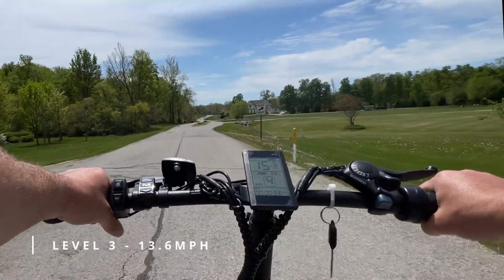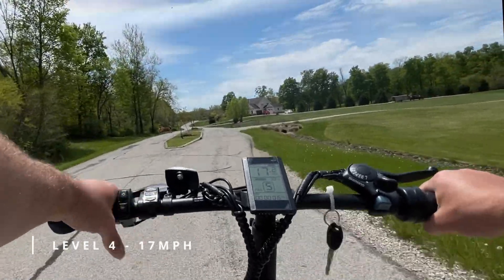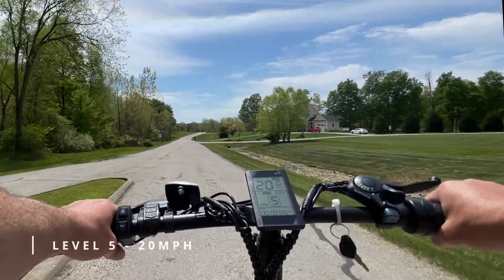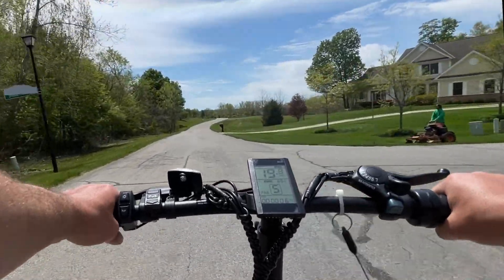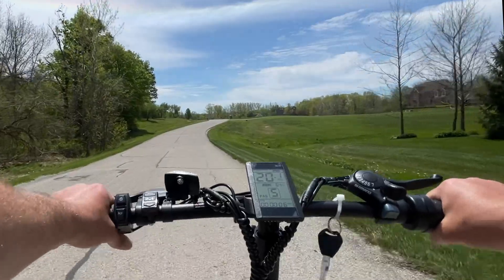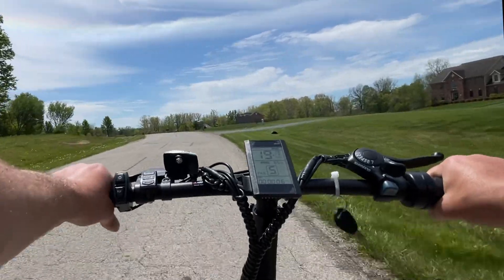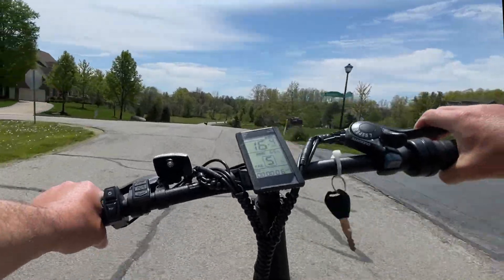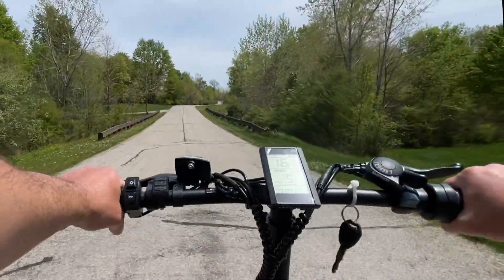Now cranking up to level four — getting 16, 17. Let's go five. Now I'm flying. I set this down to factory settings because I did unlock this e-bike, and I wanted to make sure you saw what you get out of the bike as far as speed. It is regulated at 20 miles per hour, which I think is perfectly fast. As you can see, I'm just flying on this road. Nice, comfortable turn — I was going about 15 miles an hour around that corner.